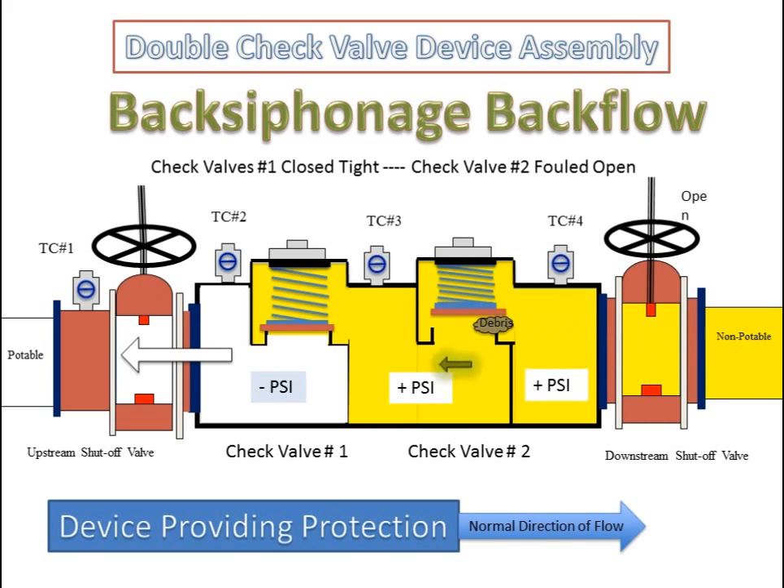The double check valve device assembly in a back siphonage backflow condition with check valve number one closed tight and check valve number two fouled open. The pressure on the upstream side of the first check valve is negative or sub-atmospheric. Since the first check valve is closed tight, the pressure downstream of that first check valve is positive. The pressure is also positive downstream of the second check valve even though it is fouled. The device is still providing protection since the first check valve is closed tight.